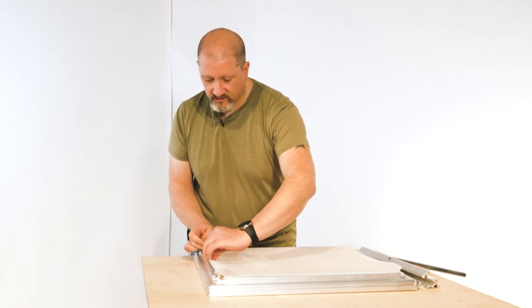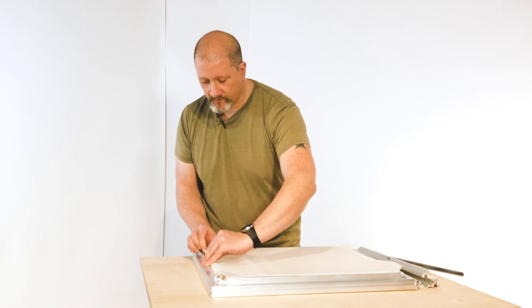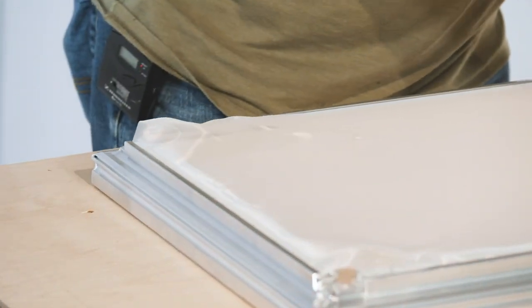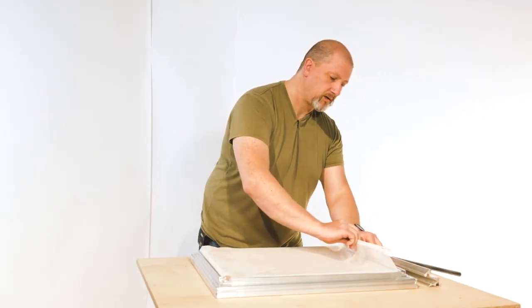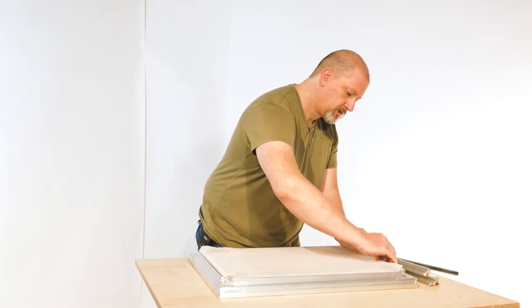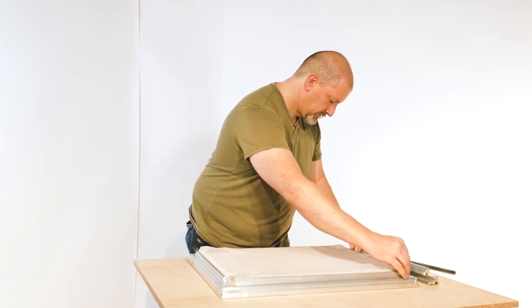Now I'll continue to the end pieces doing the same thing — giving a flip over once, slide it right in, and center it. Take the other locking strip that popped out, put it right back, fold this over once, and drop it right in. Make sure that's centered.